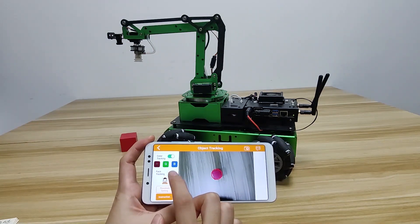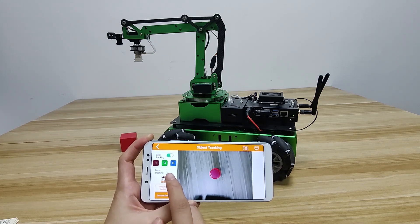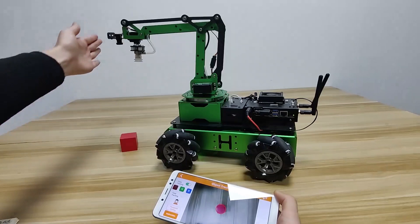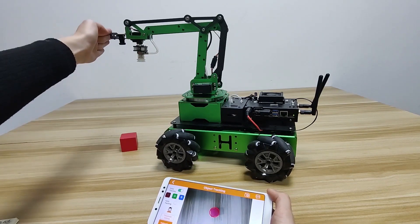The implementation effect of face tracking is similar to color tracking. But you need to install the camera in flat view to experience the face tracking game. For how to install the camera in flat view, you can check the previous video.